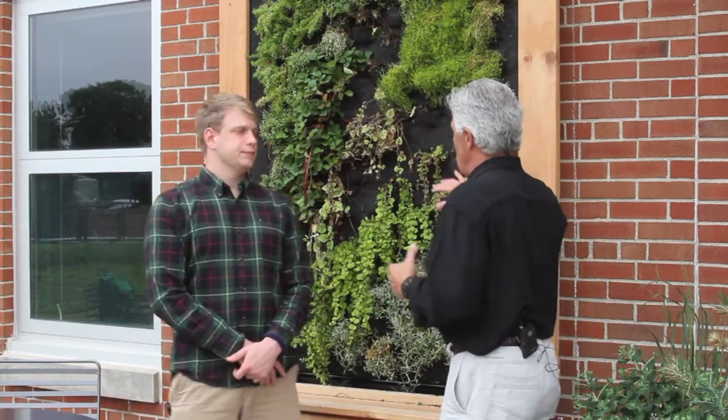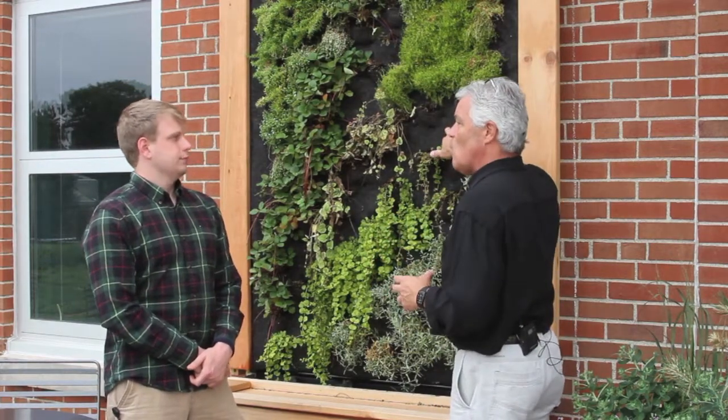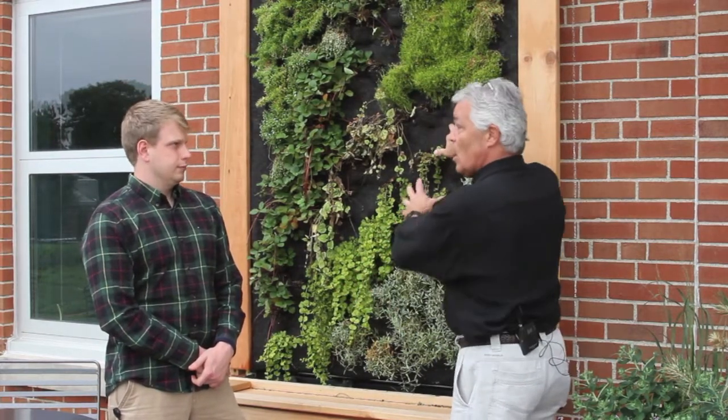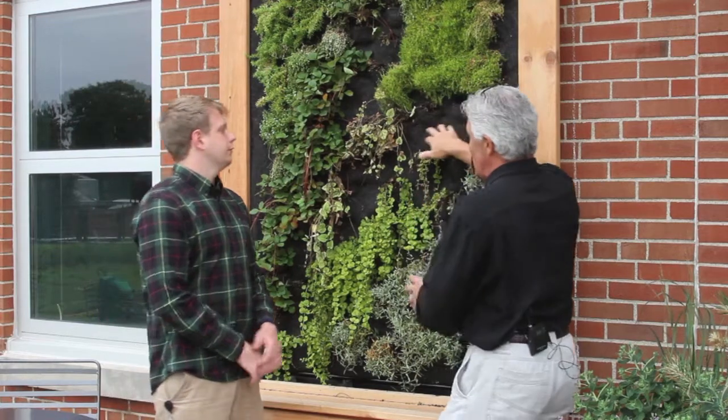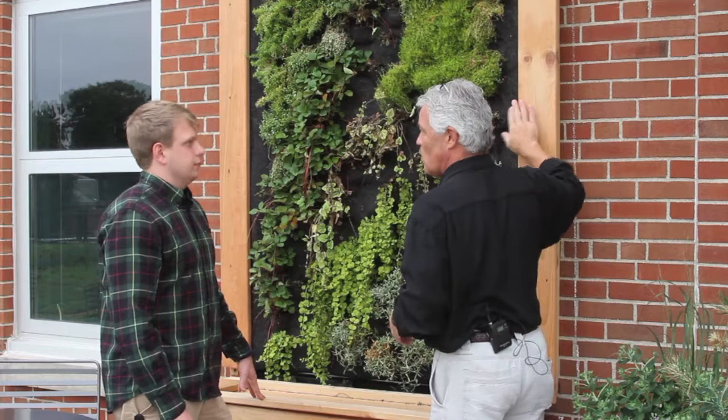Hey everybody, thanks for checking back in. I'm back with Eric Van Dusen, a student here at Ohio State. We're on the Ag campus where there's a lot of effort going into sustainability. Eric and I did a previous video on the plants on the green wall, but Eric, how does this transfer to homeowners? I'd love to have a green wall like this in my backyard. Talk us through the mechanics of what we need to do.